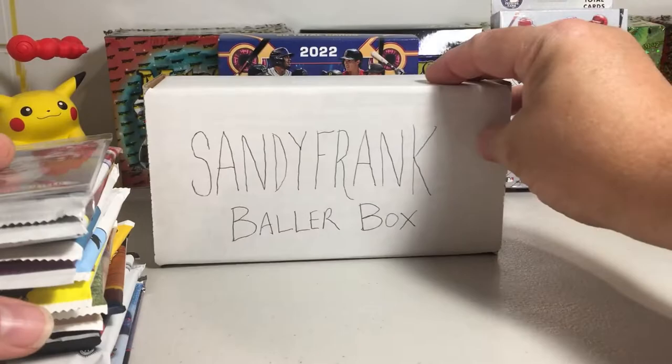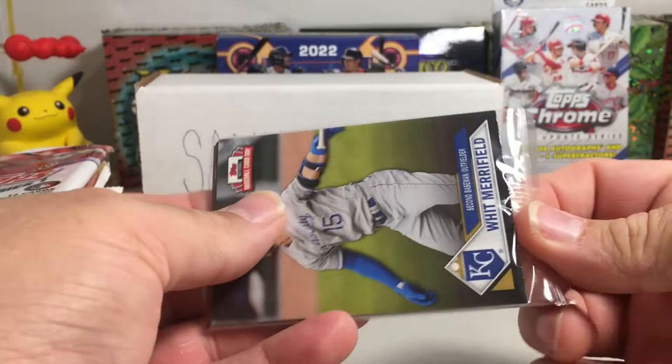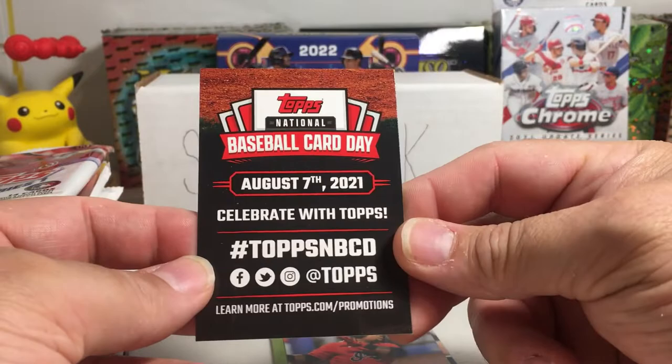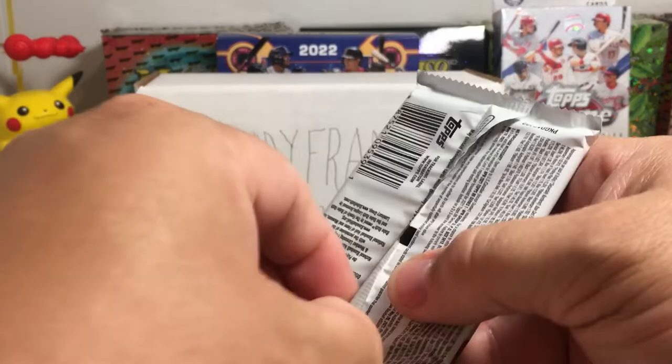Let's start off with the Baseball Card Day pack. We got a Whit Merrifield, Kyle Lewis, Juan Soto, Ryan Mountcastle rookie, and Jose Ramirez. Alright, next — 2021 baseball Series 1.